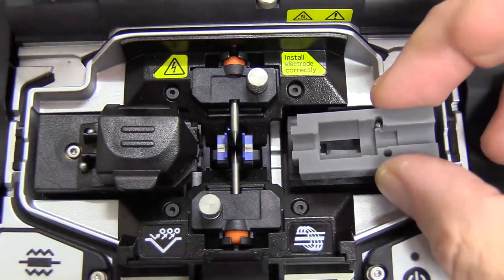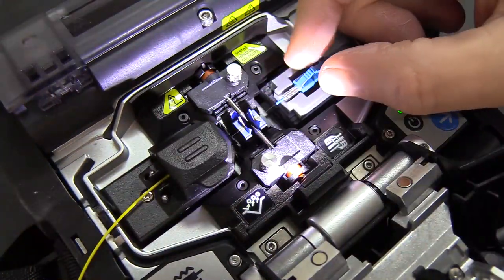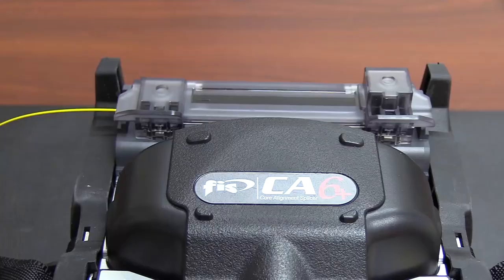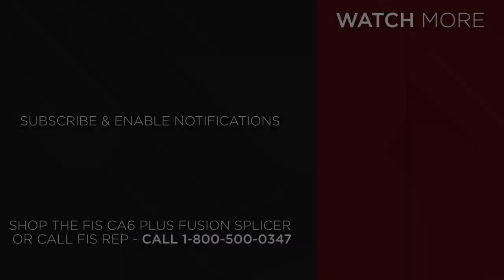More rugged and easier to use than ever, the new CA6 Plus offers 310 splice and heat cycles per battery charge, a metallic coated V-groove for quick and easy cleaning, as well as an enhanced onboard oven to make it fully compatible with all FIS Cheetah splice-on connectors.